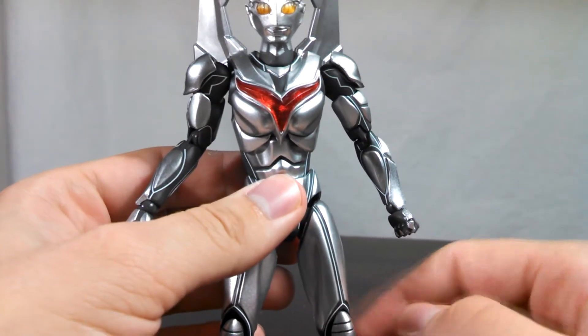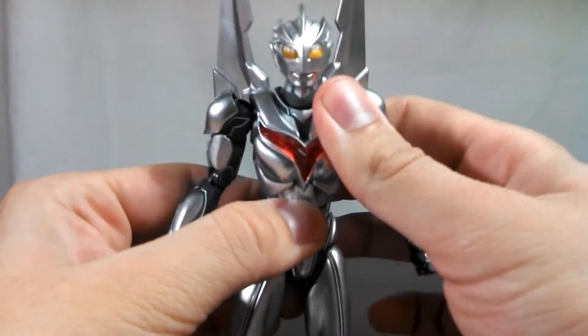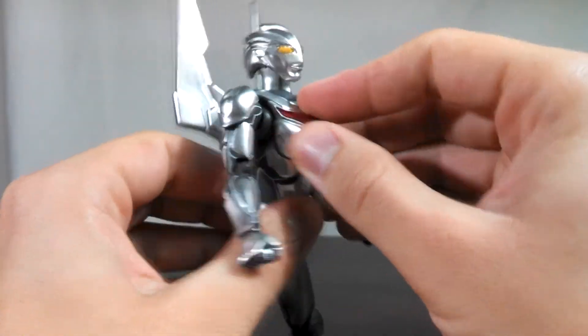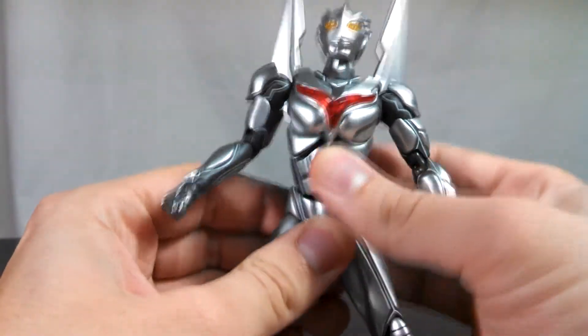Moving down to the main body of NOAH, there is an ab crunch up here, which unfortunately is sort of restricted. He can't really bend forward with this joint, nor can he really go backwards too well. But luckily, like Dark Zagi, there is a waist joint, which is awesome, and you're going to be able to get tons of movement out of there.